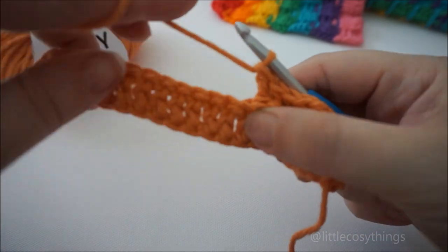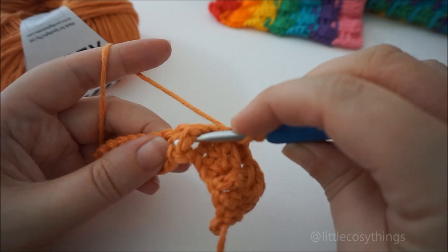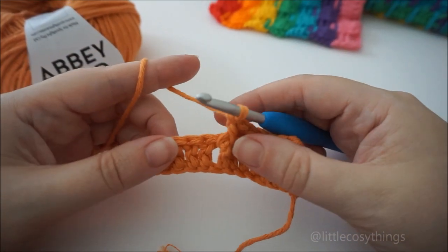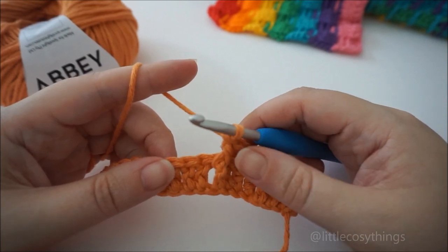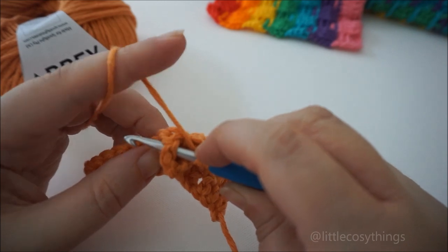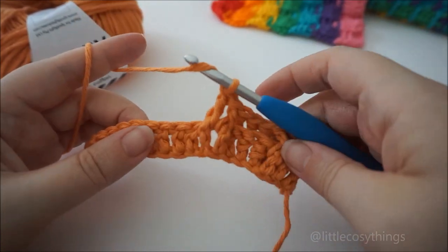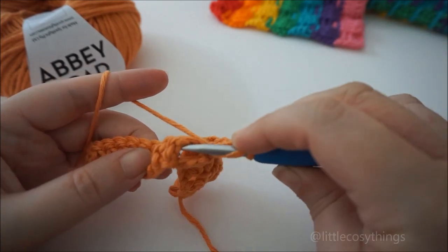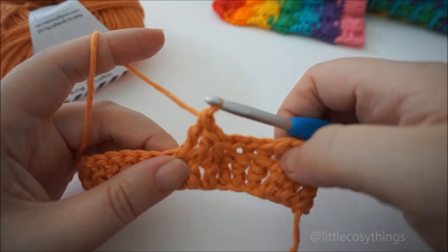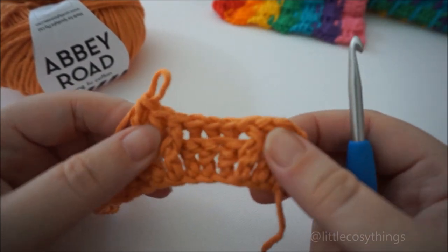Three front, three back. Now we go back to front post DCs again. So yarn over, through the front — it's called front post because the post is in front of the hook — and then for back post the post is behind the hook. So yarn over, through the front, post is in front of the hook, front post, pull up a loop, finish the DC, pull through two, pull through two. Three front post DCs — you can see how we've started to create that basket type weave. These ones are in front, they're behind, these ones are in front, and then we're going to do three behind here — in front, behind — and you do this the whole way across your fabric.